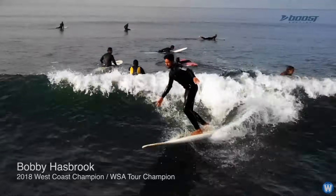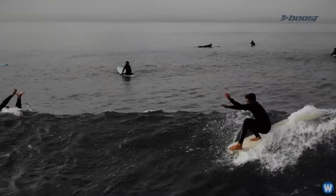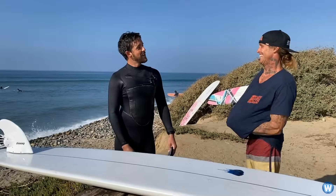I wasn't expecting it to have that much boost, that much power. I had no issue catching them — I was catching ripples. It was a trip.